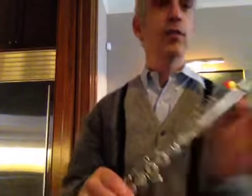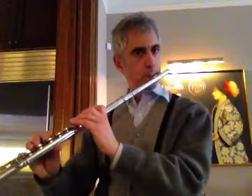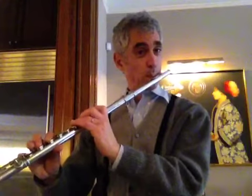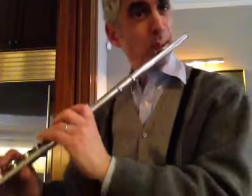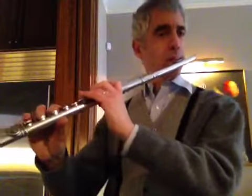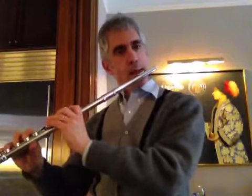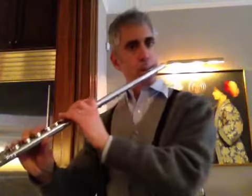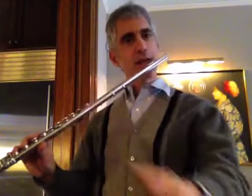Or on another spectacular Hanes flute, same idea but different sound. I need a holster so that I can just switch them, because this is just the right sound for this and that was just the right sound for that.